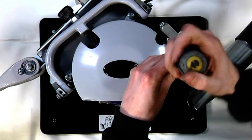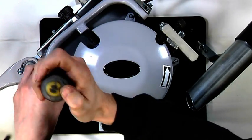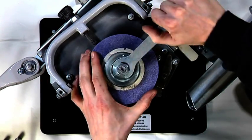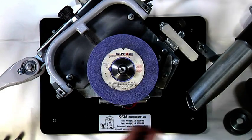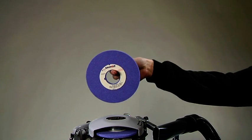Remove the cover, the nut, eccentric ring, flying washer, and finally the old grinding wheel. Clean all the parts. Check that the new grinding wheel is not cracked by holding the wheel on a finger and gently tapping it.